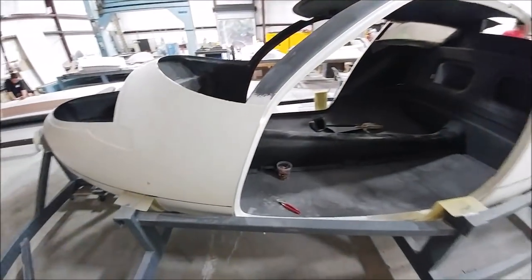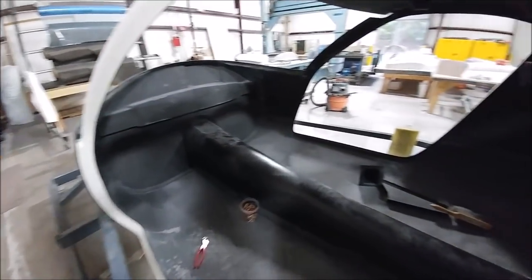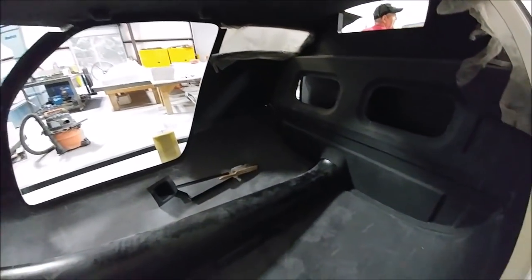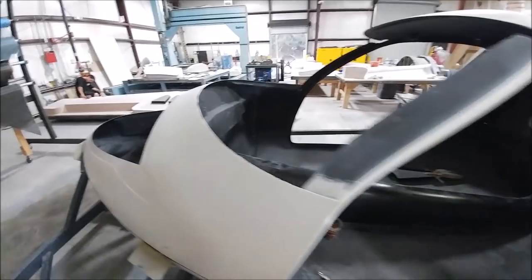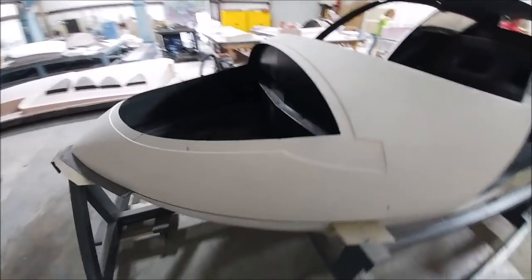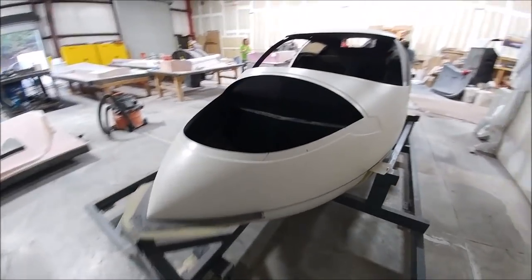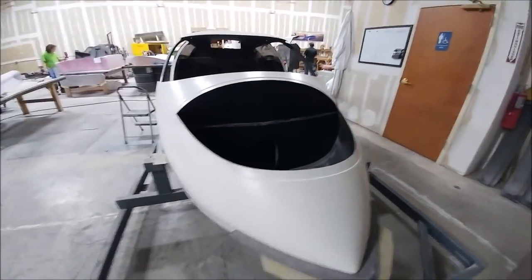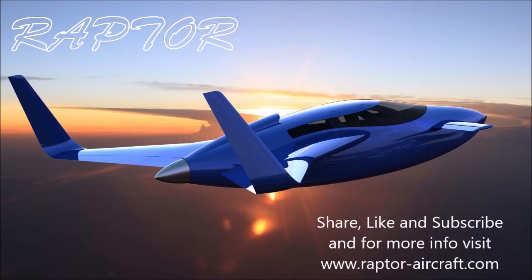Lastly, I spent some time this afternoon fitting more of the fuselage parts together more cleanly, starting to sand the flanges that need to be bonded, and generally heading in the direction of getting it prepped for bonding. Everything's fitting together super nicely. That's our update for the first half of this week — thanks for watching.